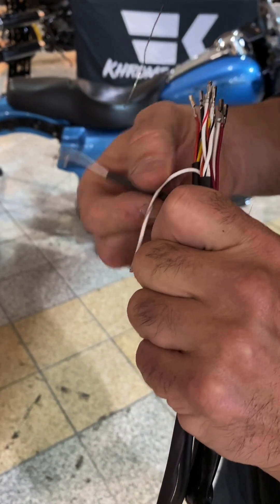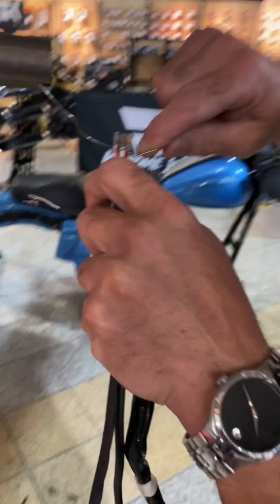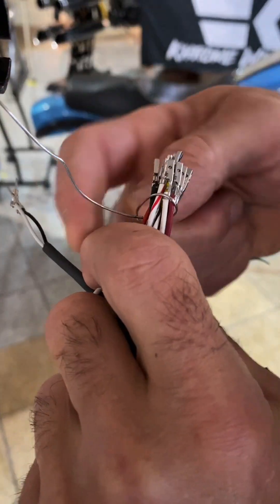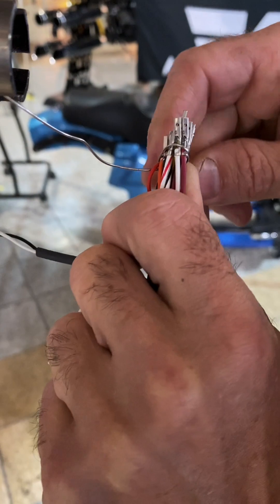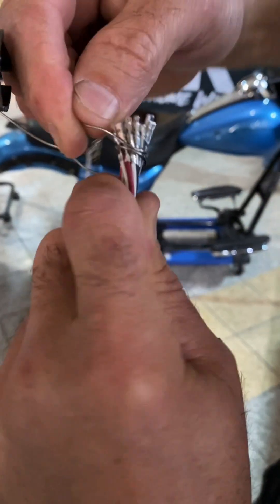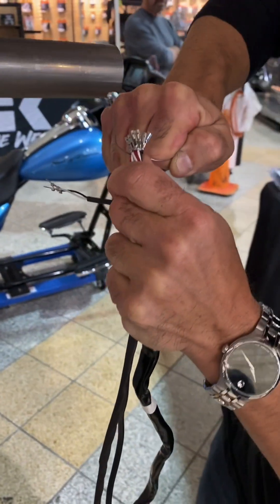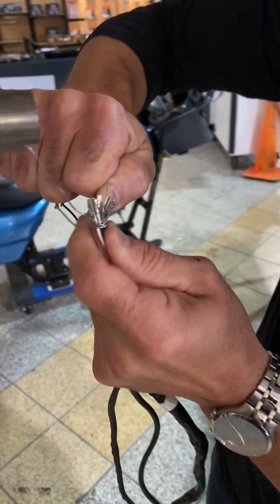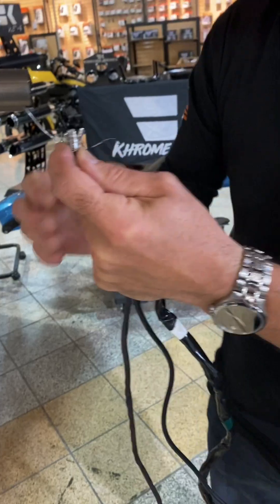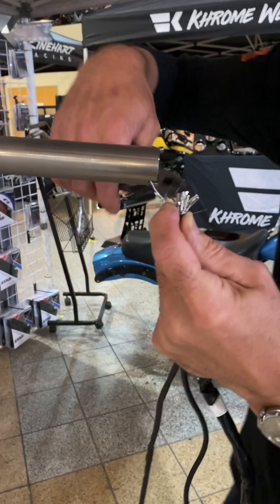These longer wires, we're going to just move out of the way. Take the stainless wire, wrap around the terminal heads — see that — I'm going to pick up right under the terminal heads, just like so. Pull that tight, wrap it around two or three times. Then we're going to twist them tight.